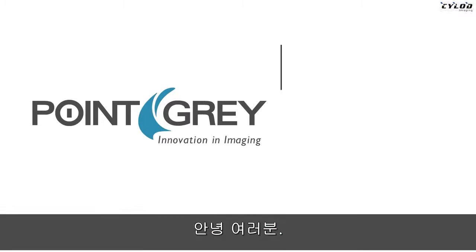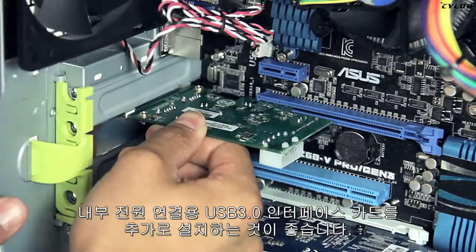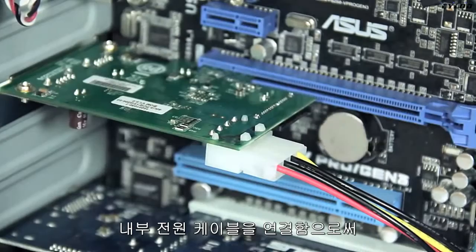Hi everyone, and welcome to a quick video showing your basic USB 3 camera installation steps. If you don't have the latest motherboard chipsets with USB 3, you'll want to install a USB 3 interface card with an internal power connection. Connecting the internal power cable will ensure the camera receives adequate power during operation.